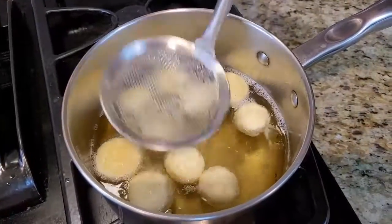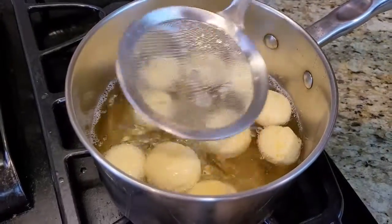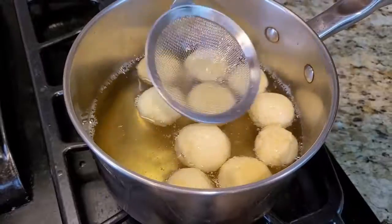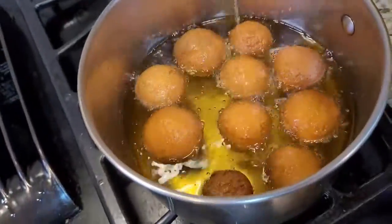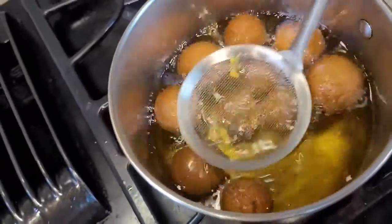We are waiting for the gulab jamun balls to change color all the way. Once they reach the color I want, I'm going to take them out.